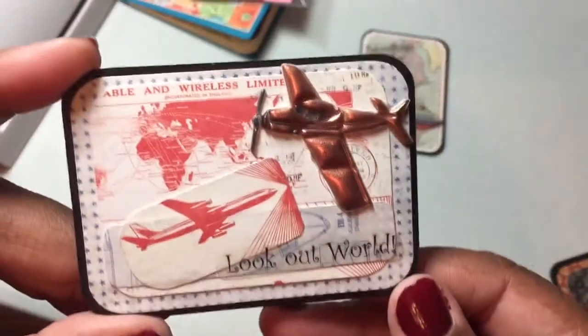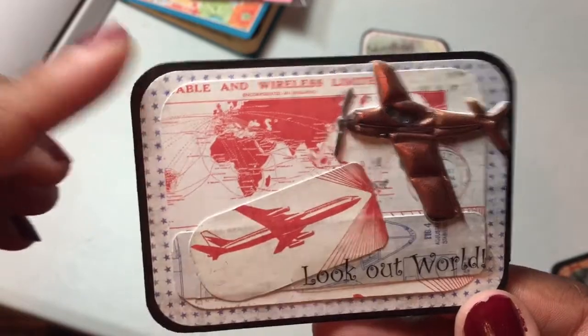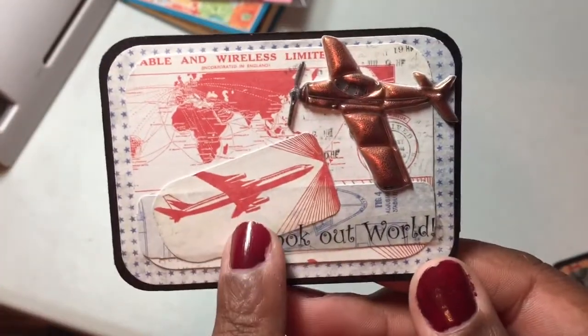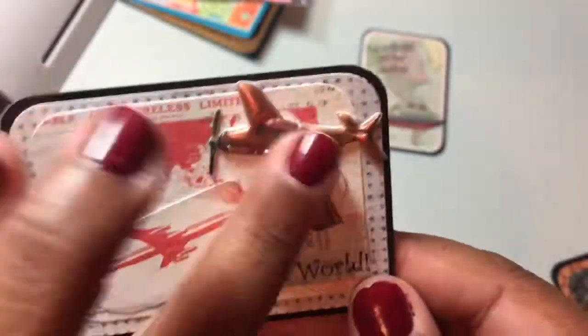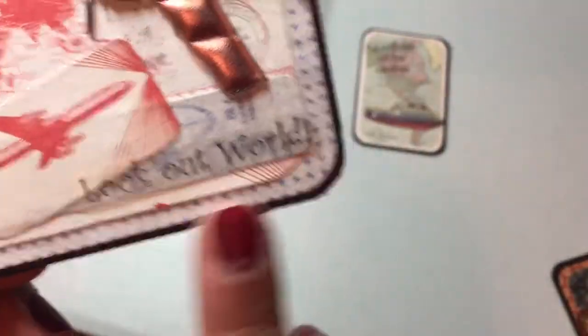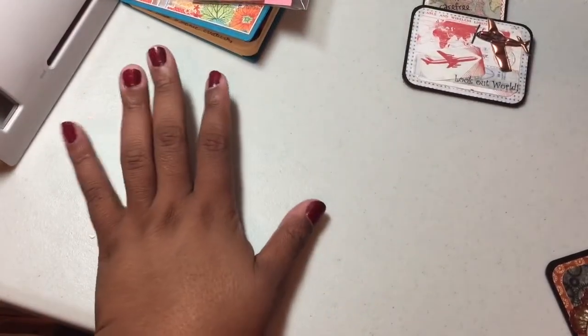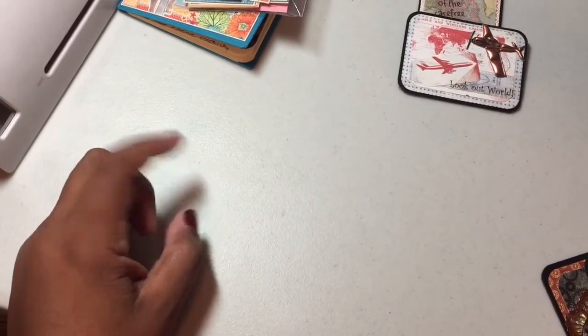Then I did this one. I used the Tim Holtz paper again — there's the background, this layer, this layer. I cut up this little plane and put it that way. Then I had another one of those really dimensional stickers, and I glued that down — and then 'look out world.' And then on the back, once again, the travel postcard. So those are the travel ones. Thanks for watching and go check out Joyce's.